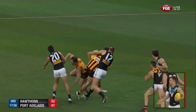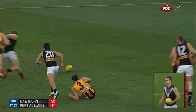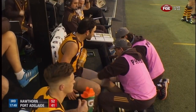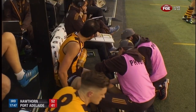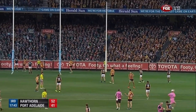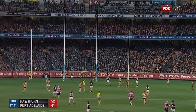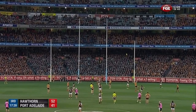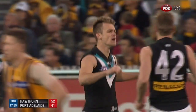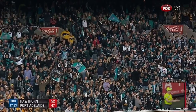It looks like a contact one — we think now a clash of knees. He's up. Definitely a contact one, Richo. They're strapping it up so they're pretty keen to get him back out on the ground — great result. There's Gray to try and start something here for Port. Beautiful kick, well designed. Port get the first goal of the second half.